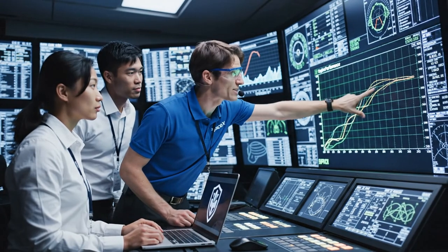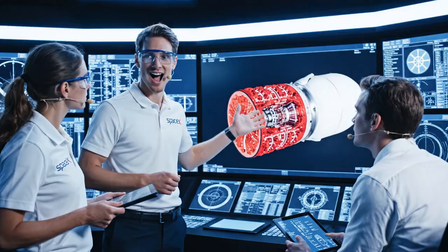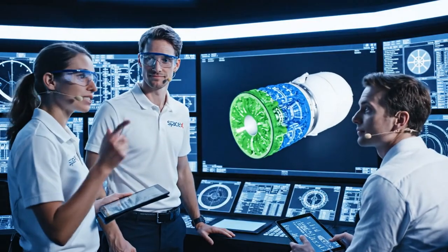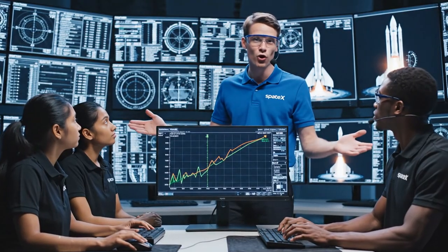Watch the thermal dynamics here as we increase the fuel flow. And there it is — full green across all parameters. Optimal performance achieved. The flow dynamics are much smoother now. Telemetry confirms the pressure drop is stable across all five manifolds. The thrust vectoring is stabilizing right at the critical juncture. We're seeing nominal pressure across all three engines now.